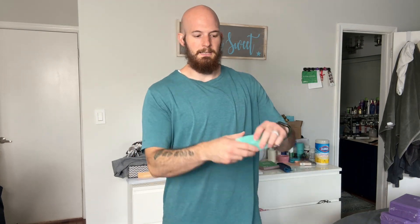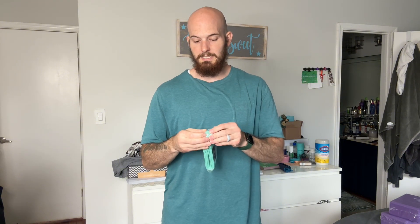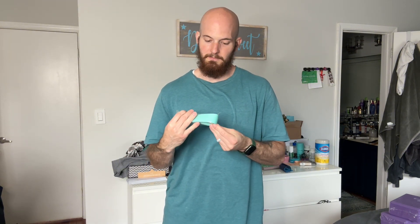Cool thing is, also included with this is a stretching strap, which is very nice to have. So not only do you get the yoga blocks, but you also get a stretching strap, which is very convenient. Very nice stretching strap.